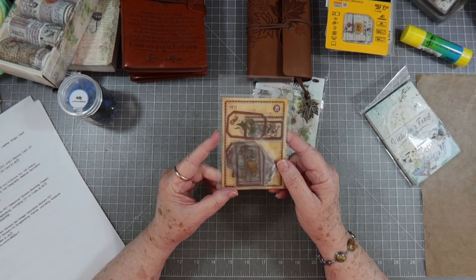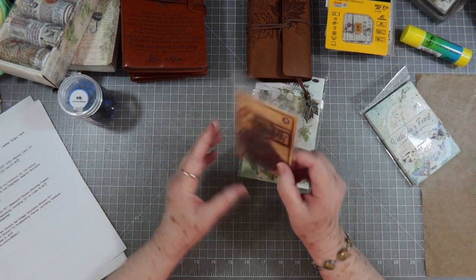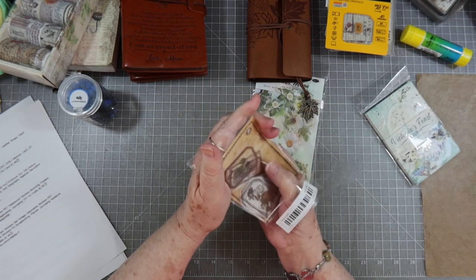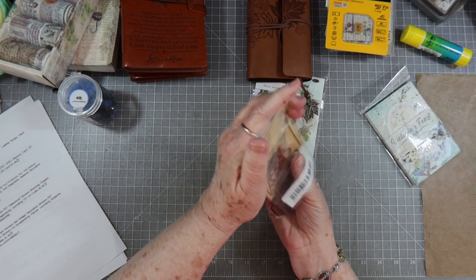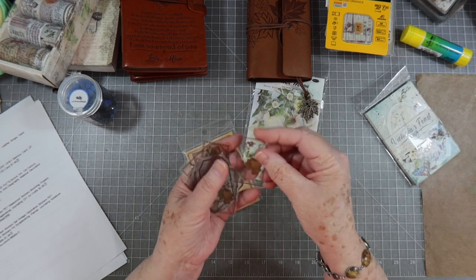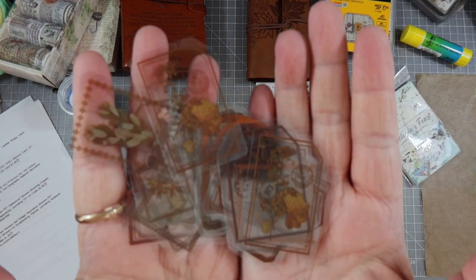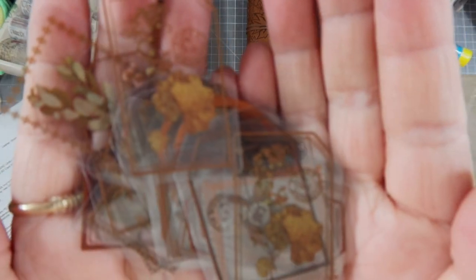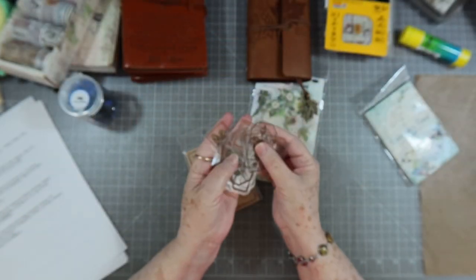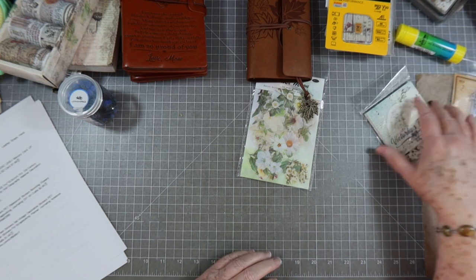I got 30-piece retro vintage plant stickers — transparent flowers — for $1.49. They're like acetate but they're stickers. Let me get them up here so you can see them. Isn't that pretty? I'm looking forward to using those — they're all different shapes and sizes.